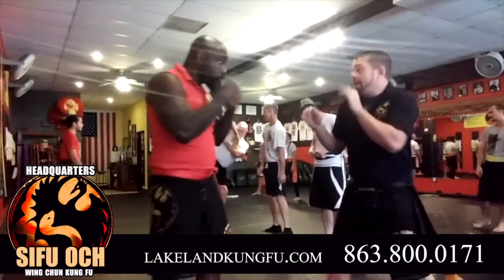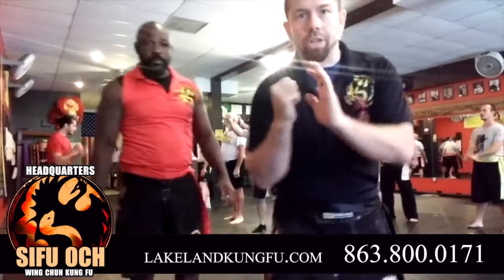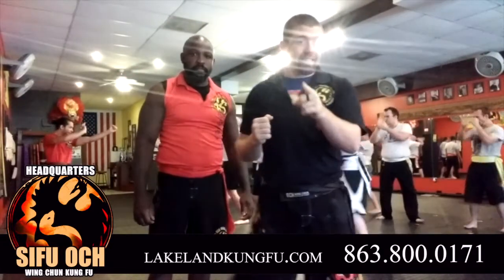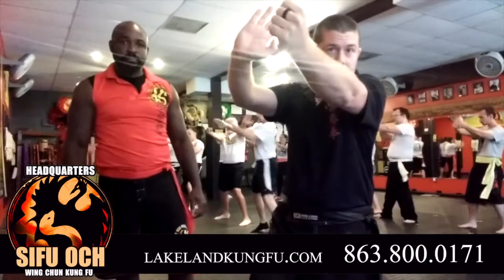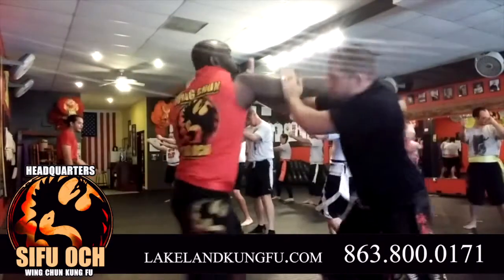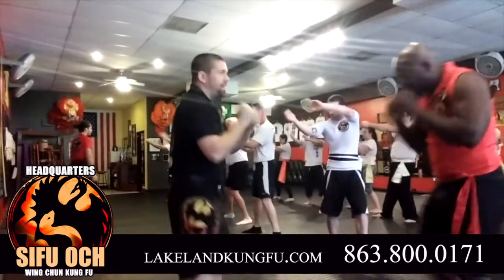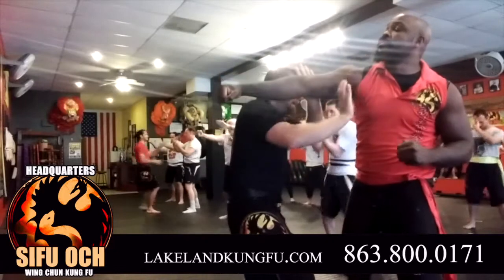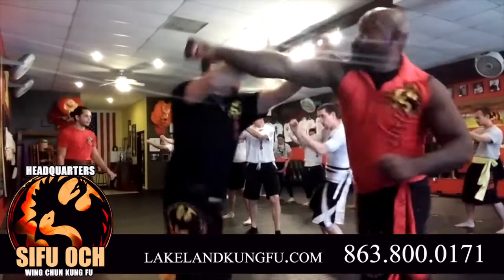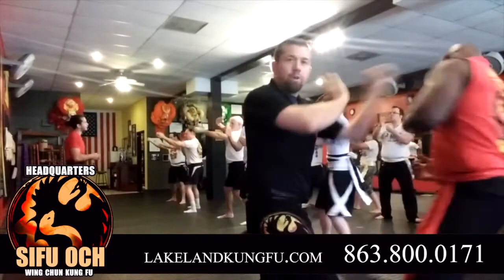Second option — I immediately go in for that same technique I showed you earlier, where you pock and turning punch. So turning punch — except for this time, you're pocking and then turning punch this way. So you're using this arm and this arm to stop the incoming attack. I can move straight up the center, or I can hit off. Blocking and attacking, immediately moving in, hitting off, punching forward.